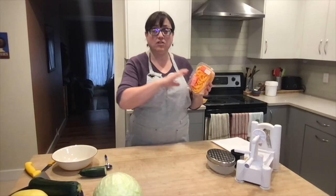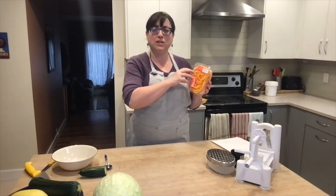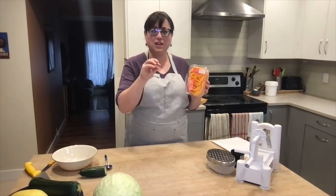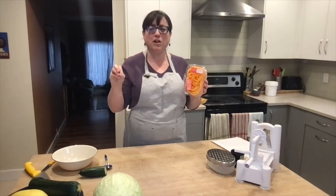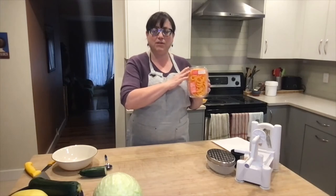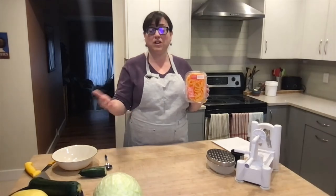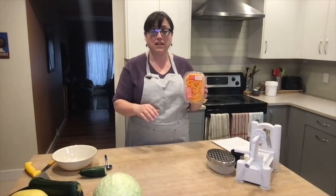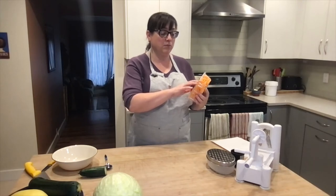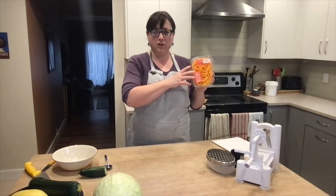This is very easy — it's already spiralized for you, you don't need special equipment. Typically in grocery stores, these tend to fly off the shelves because a lot of people follow paleo or keto diets and look for lower carb options. These types of root vegetables or squash are easy to replace one-to-one in any of your recipes. On this package, they tell you to sauté in one tablespoon of oil over medium heat for three to five minutes and they're ready.